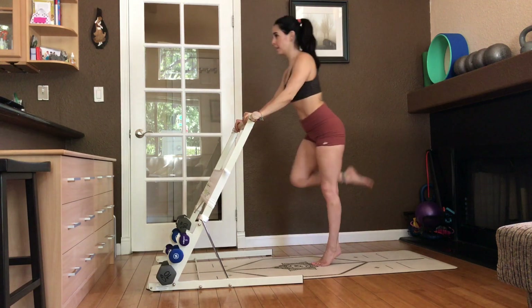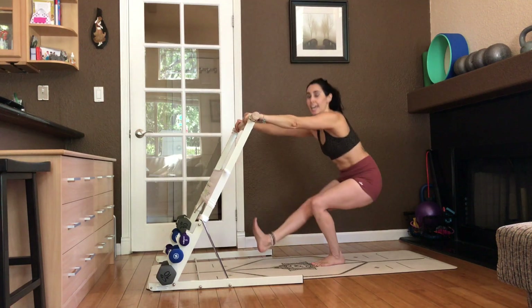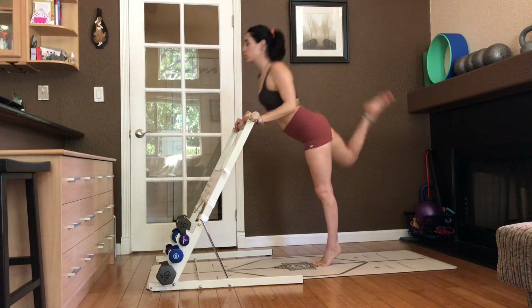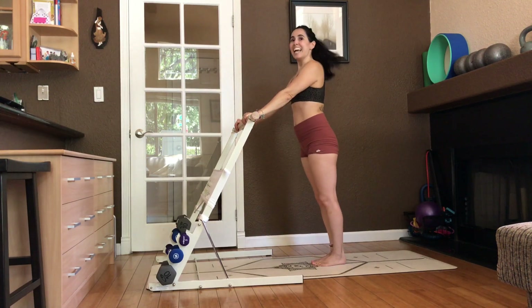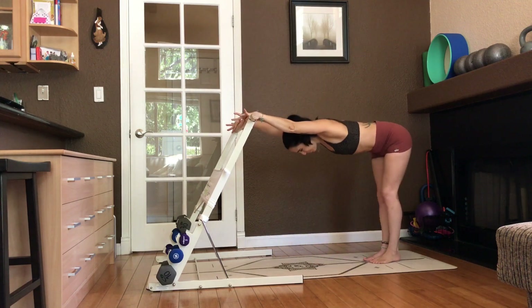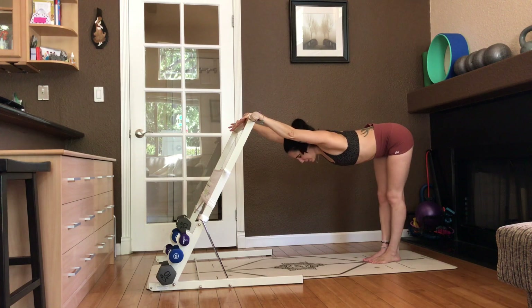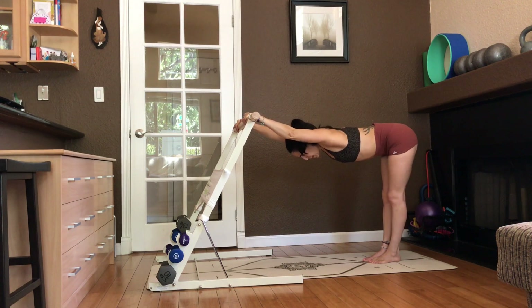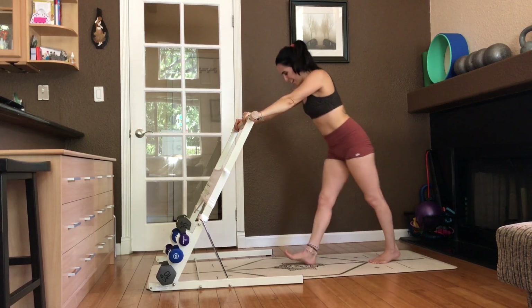Sit. Hamstring curl. Heel forward. Curl back. Try to touch your head. Heel forward. Curl back. Heel forward. Curl back. Exhale. Step away. Wiggle those hips back. Ears right in between the biceps. Pull your body weight back. Shimmy the hips. Couple breaths here. Whack it back.